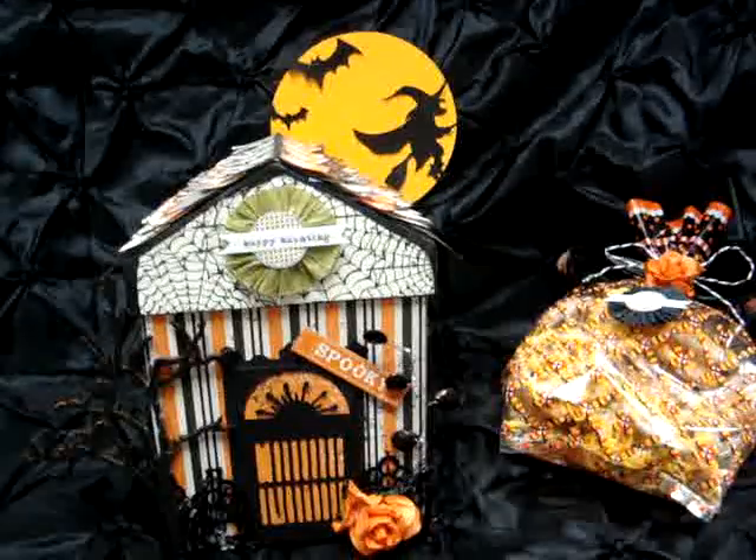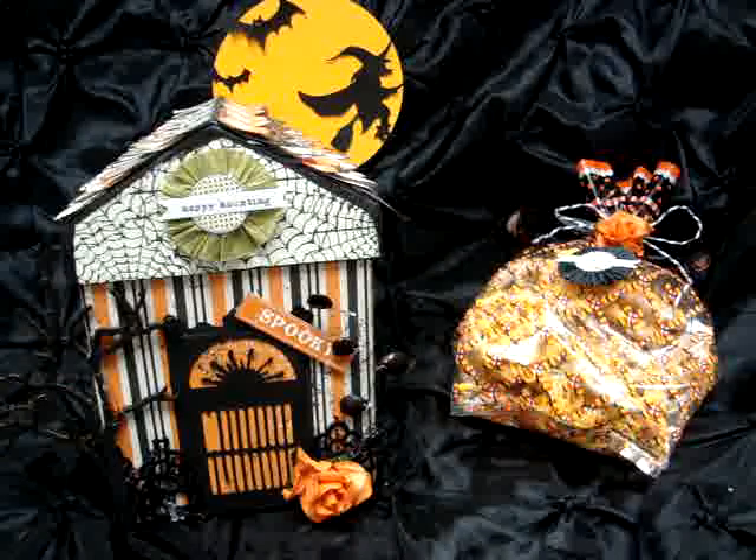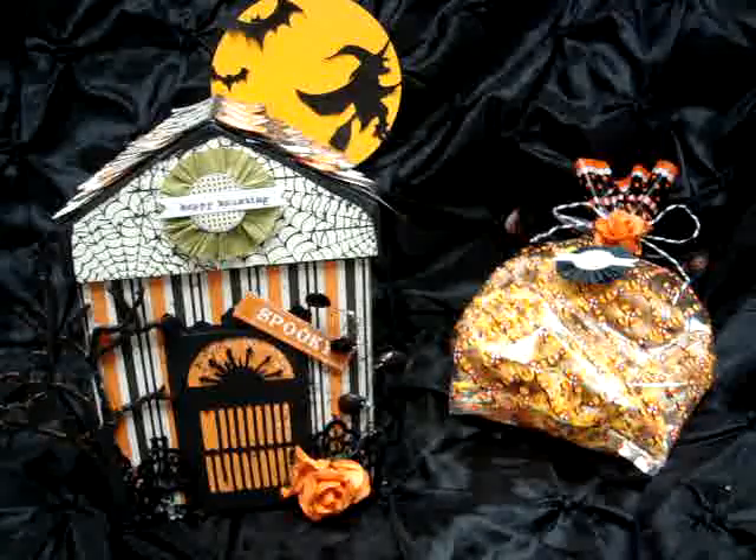That is my treat box - I was happy with the way it came out. I hope everybody enjoyed it. If you have any questions please don't hesitate to ask, and I love to hear your comments. Thank you, bye!